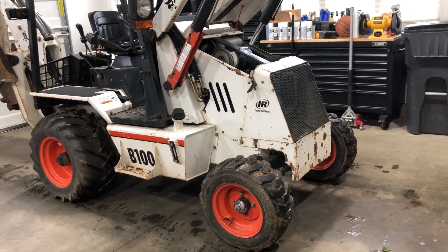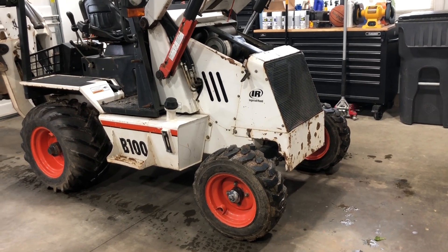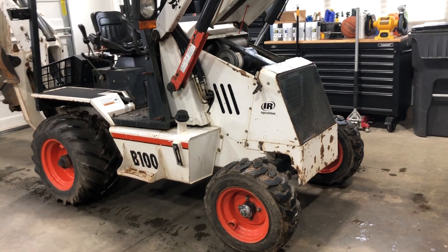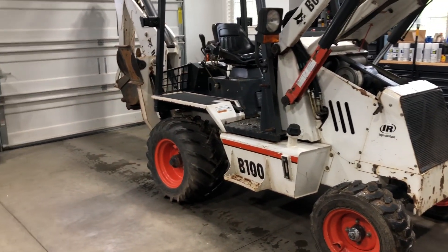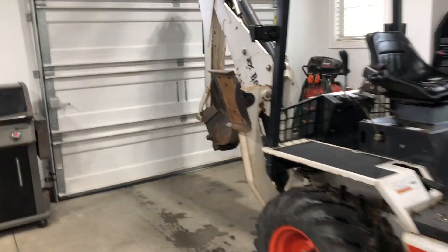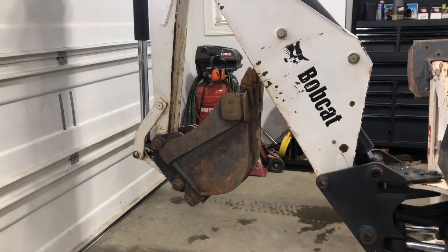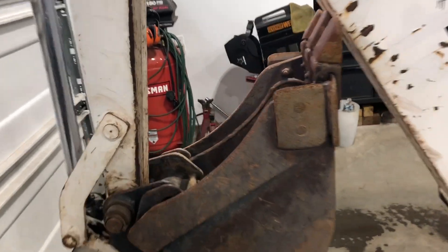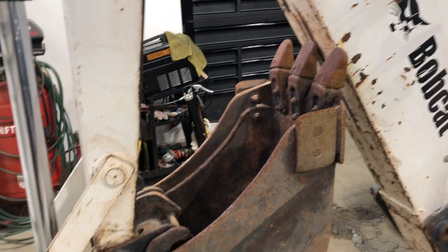They have Kubota diesels in them, which is a really nice motor. It's a 25 horsepower Kubota diesel motor, 3-cylinder, and it runs really smooth. It has a digging depth of about 9 to 10 feet, and it's set up really, really heavy duty.